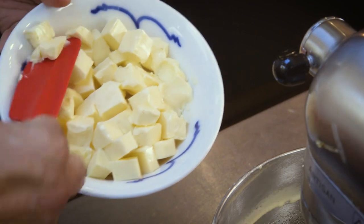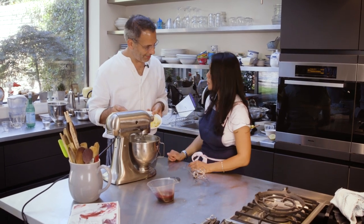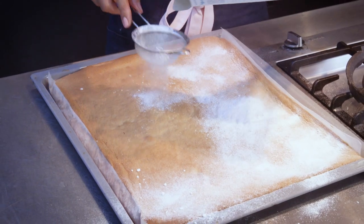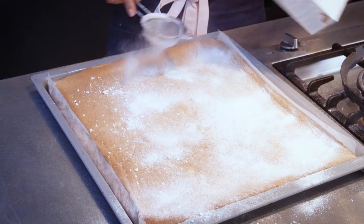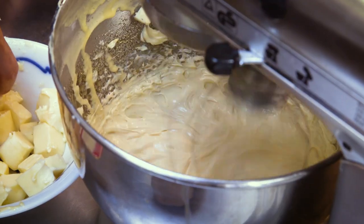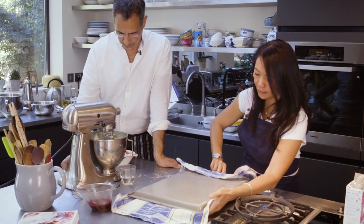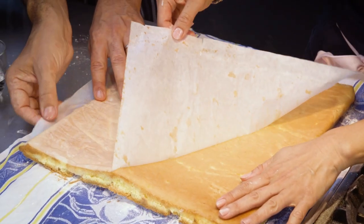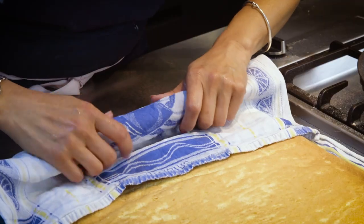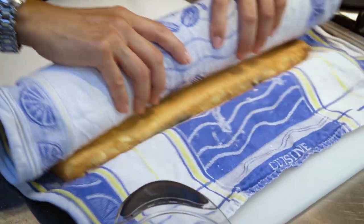Add the butter one at a time, and don't put the next piece in until the previous one is incorporated. While the buttercream is finishing, I'm just going to turn out the sponge. The icing sugar is just to stop the cake from sticking to the tea towel when I'm rolling it up. It's quite helpful to have a board to turn it out onto. Carefully peel the parchment paper off. Now we're going to roll up the sponge while it's just barely warm so it's still quite pliable — not so hot that it's fragile and not so cold that it begins to crack.